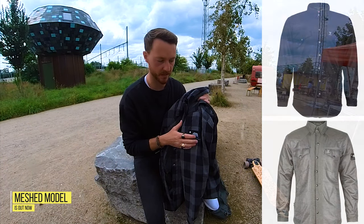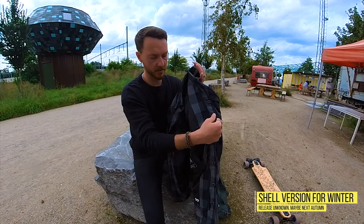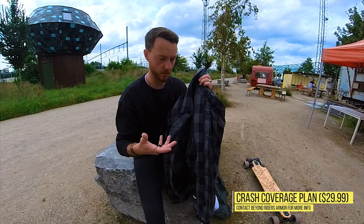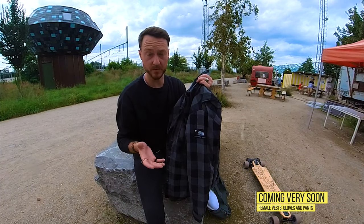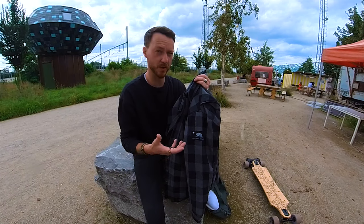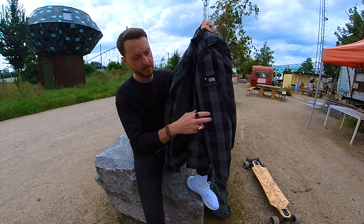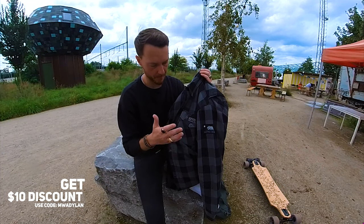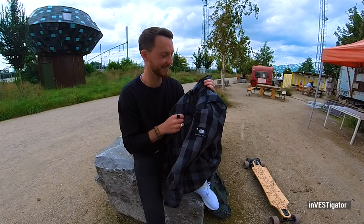They told me they were working on a meshed version for summertime, so I'm really looking forward to that one. They are also working on a shell version for winter, so that's good too. They also work with a special care plan, so when you damage the vest with a fall, they will reimburse you for a certain amount. Overall, the only downsides are that it's pretty warm for warmer weather, and it doesn't have any outside side pockets, which are the ones I'd personally reach for first. But besides that, it's a really good vest.